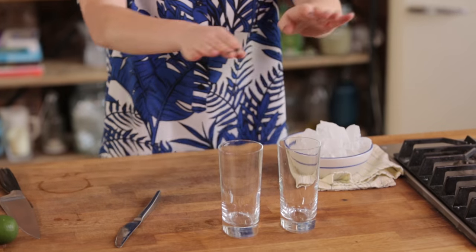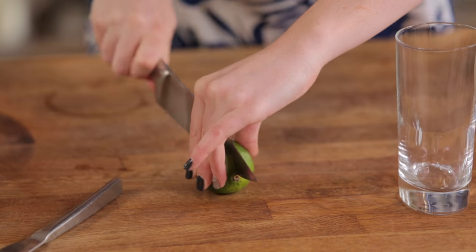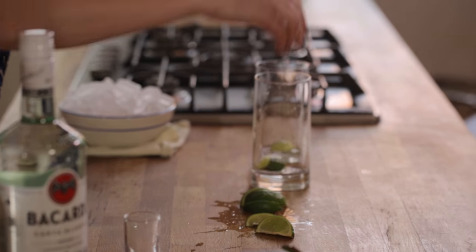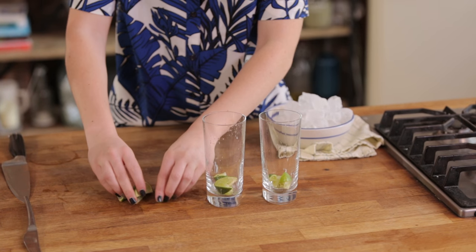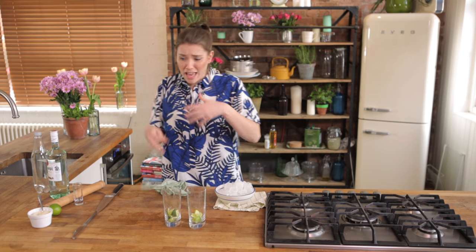Two glasses — nice big tall long tumbler glasses. We are going to start by popping in half a lime into each one, diced into a further four sections. We're going to squeeze it and drop it in. What's brilliant here is that we're bursting open all of those gorgeous juices inside the lime, and you've also got the skin of the lime which has loads of oils and loads of the fragrance as well.